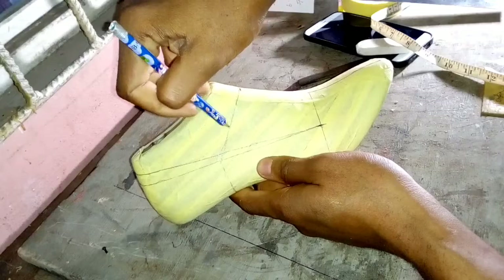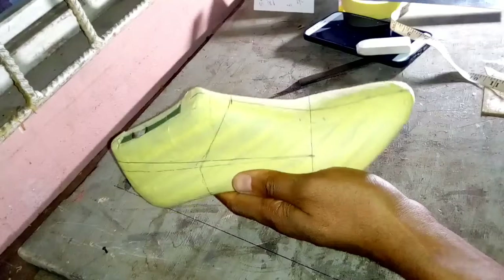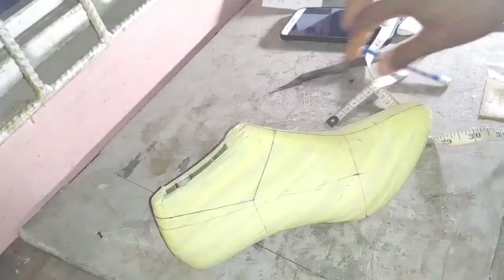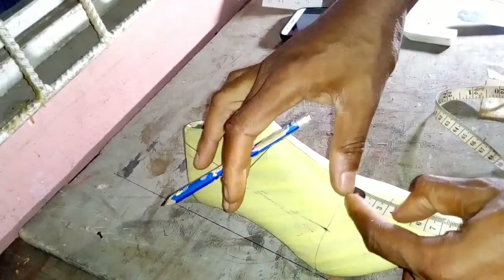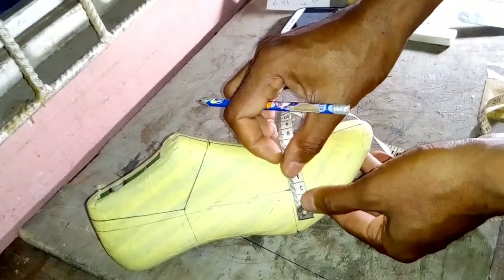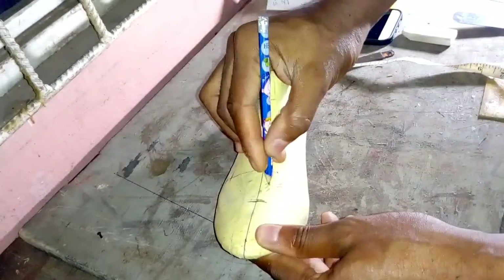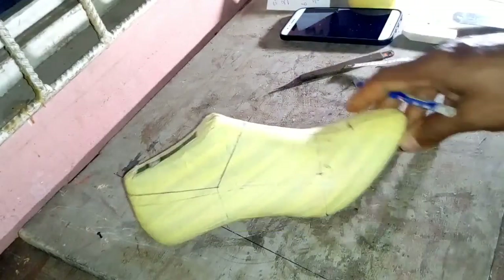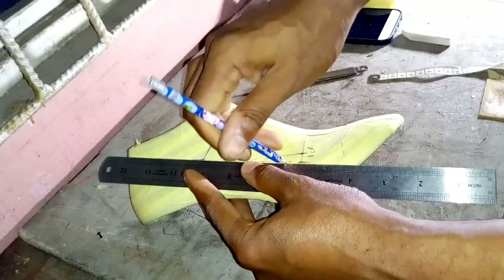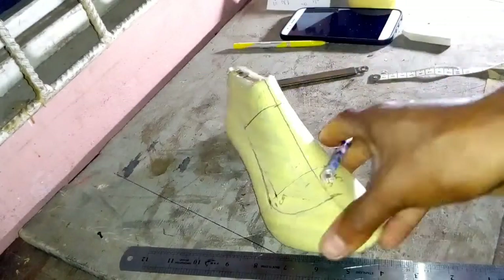That would be for a lace-up shoe, but we are making a pump. To generate the pump pattern: add 3.5 cm from the vamp point towards the front of the center line and mark it. Mark 1 cm away from the midpoint of our lateral side vamp line. Then draw a line from the back part of our top line to that point 1 cm away from our vamp line, curving it in, to have the complete pattern for the high heel pump.